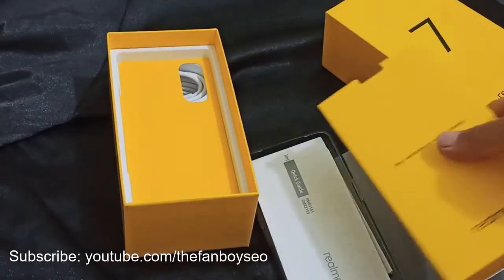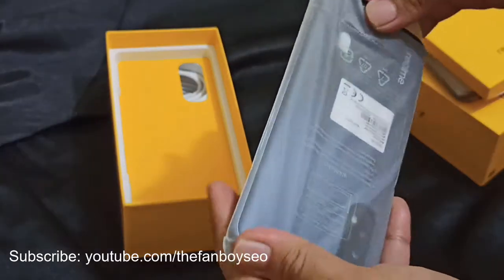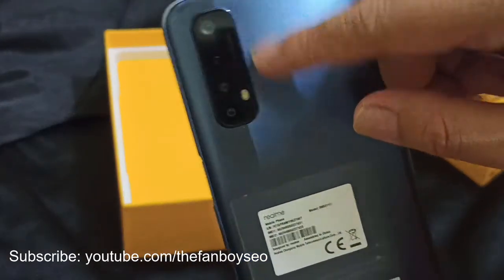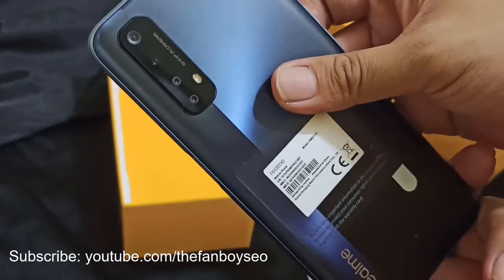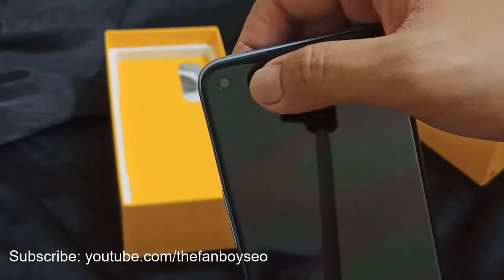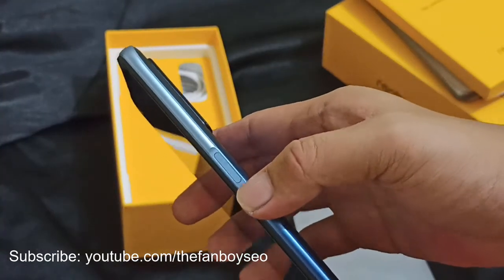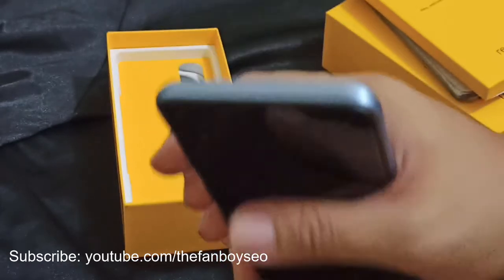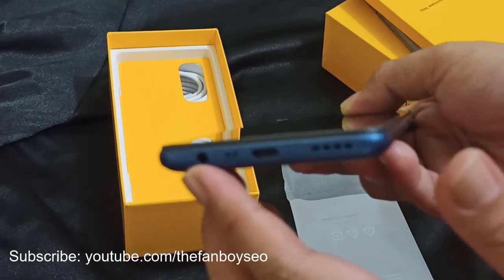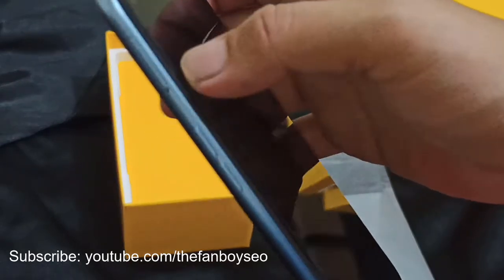Now let's open and check the actual phone. On the back you have a quad camera system — one, two, three, four cameras — plus the LED flash. It has a nice matte finish, I believe it's blue. On the front there is a single camera. Like the previous model, the fingerprint scanner is on the side. On top there is nothing, and on the bottom you have the USB-C charging port, headphone jack, and speaker. The volume controls and SIM tray are on the side.